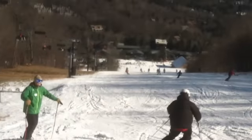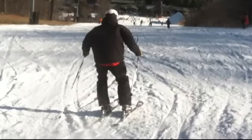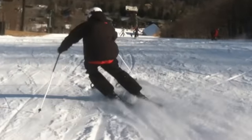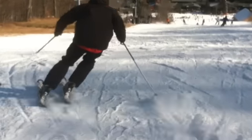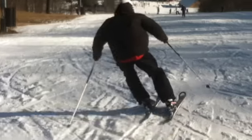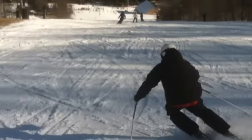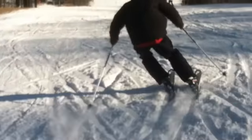Everyone should see how quiet the upper body is — it's all happening from below. It's a solid stance. He's balanced. He rolls up the ankles, bends the knees, gets a platform to push against, gets the turn done, releases, rolls them up the other way. Upper body is more or less down the hill. We worked on that with our pivot slips, and there is definitely everything happening from below the waist.